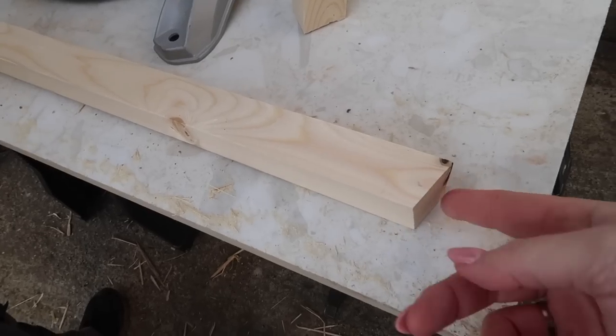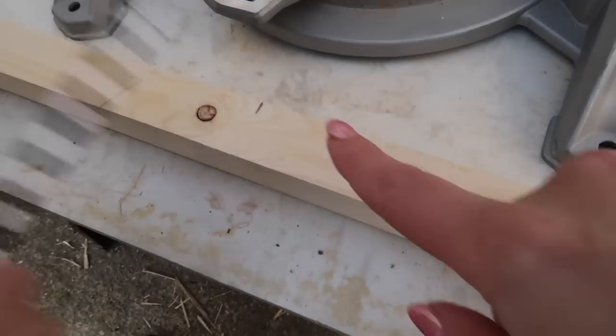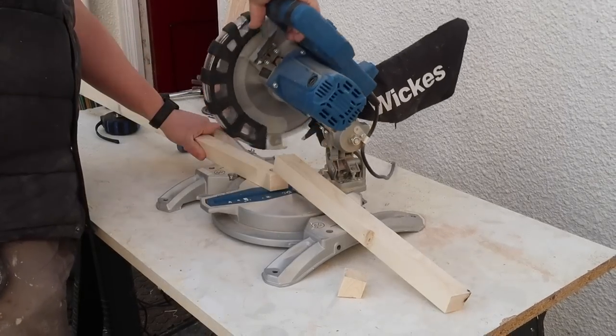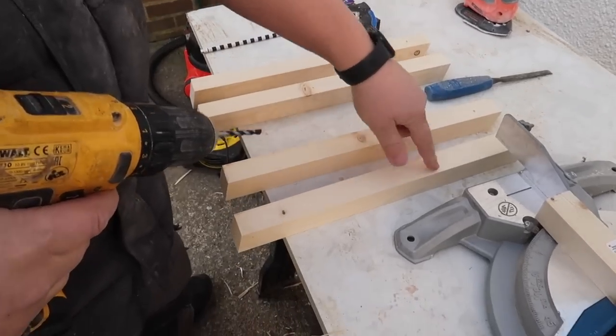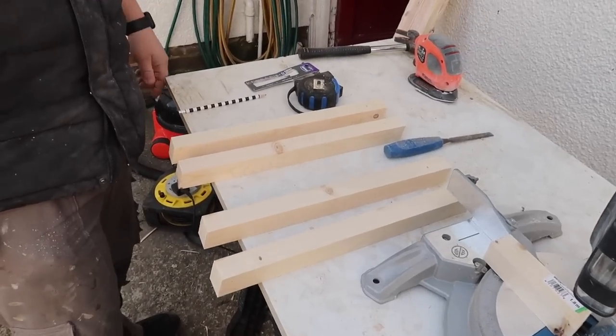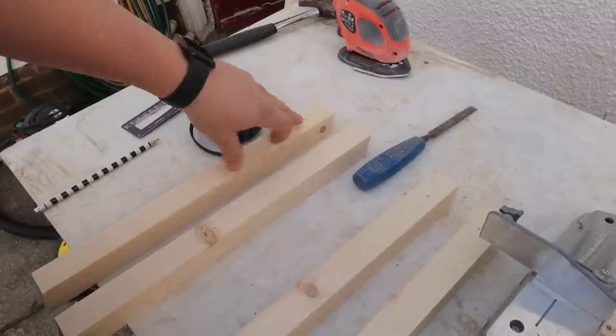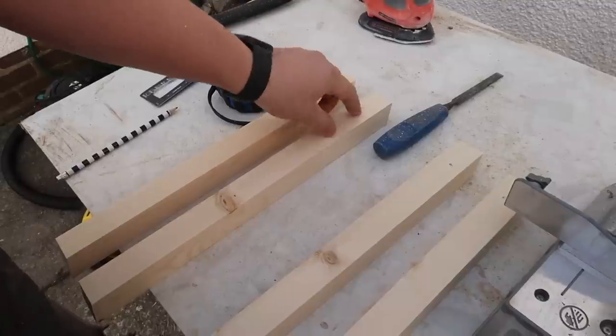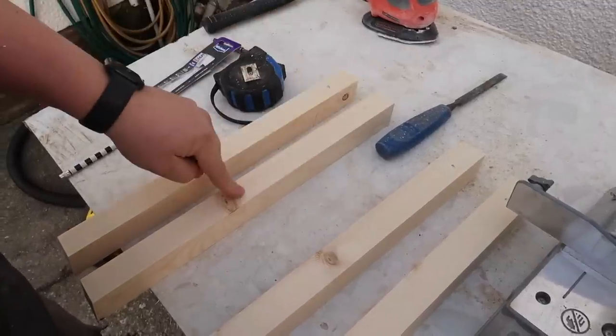Our seat is ready. We've got this edge at a 15-degree angle, flipped it - 16 inches long. I think that's going to be the right height. We've got our legs. Now Mark's going to drill some pilot holes before putting the big screws through, otherwise the wood could just shatter and crack all the way down.